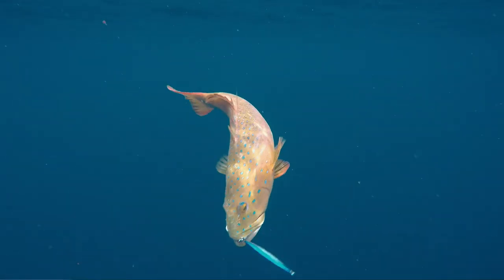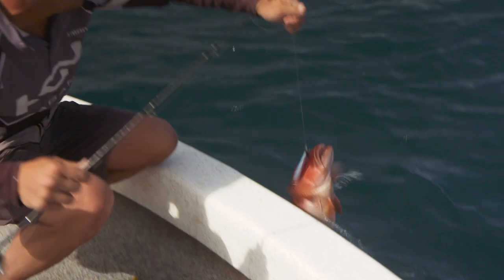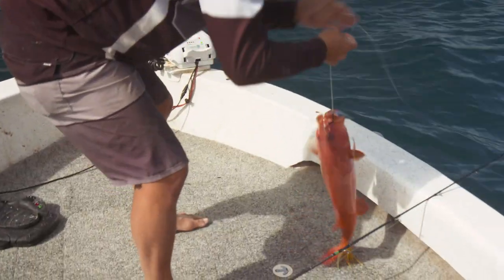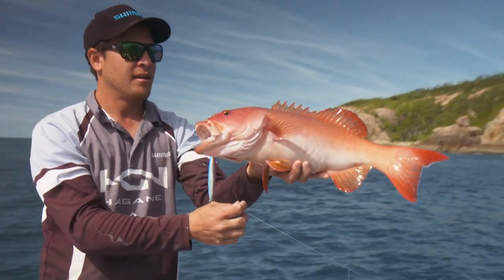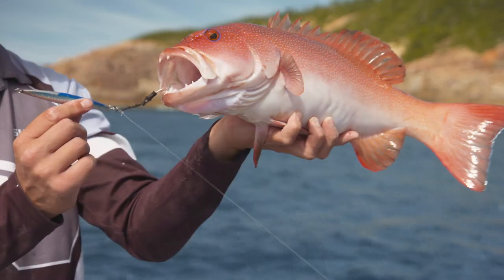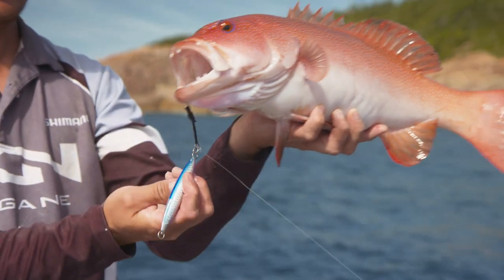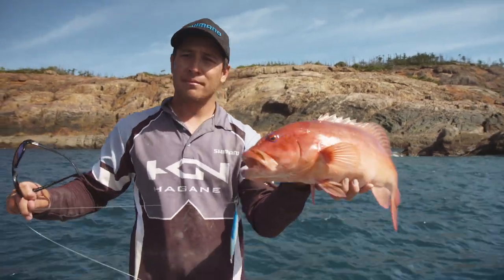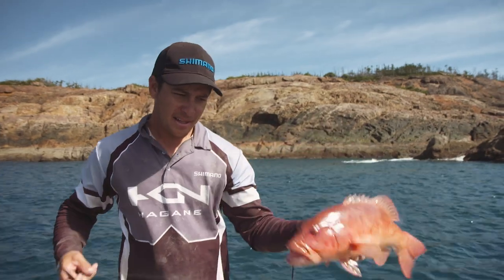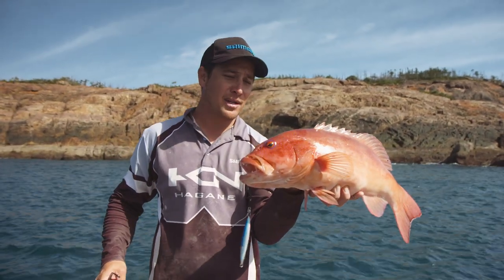Have a look at that! Let's get this guy in and give you a quick look. Beautiful trout — that's as good as it gets. That 100 gram Sardine Waver — perfect. Beautiful coral trout, perfect target for the micro jig. And if you're after a table fish up north, it doesn't get much better.